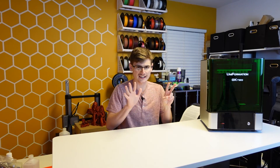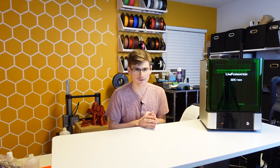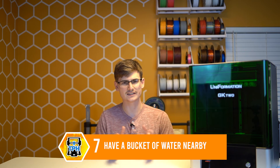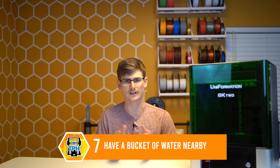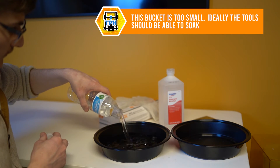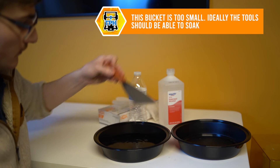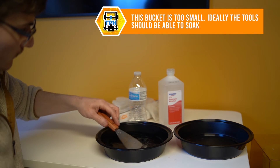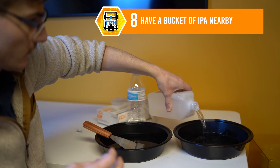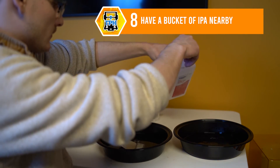Tip number seven and eight go hand in hand, and tip number seven is actually the only tip on this list that doesn't directly cost you any money: you need to keep a jar or bucket of water on your table next to your printer in order to dip your tools into the water and rinse off any cured bits of resin that might be stuck to them. Tip number eight is to keep a jar or bucket of IPA directly next to that bucket of water.